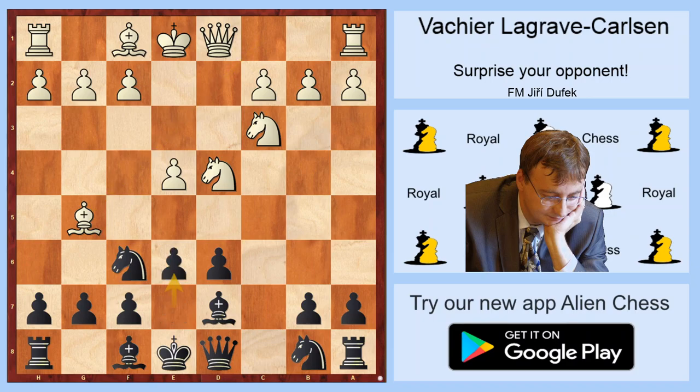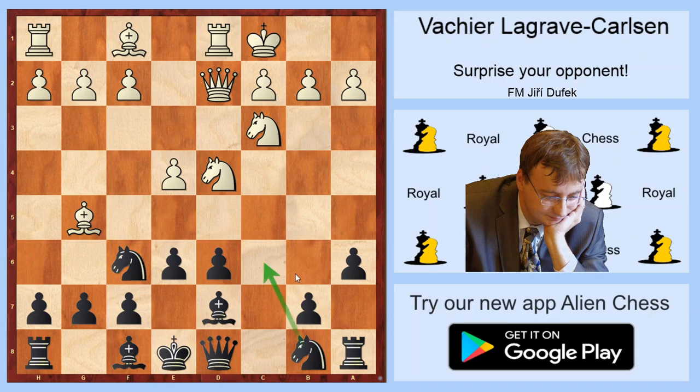And e6. Now Qd2 looks natural, but in effect it's probably not so good a move, because after e6, long castle — Black would play nice e6 and the game will transpose to the Poisoned Pawn Rauzer variation, where there is a lot of theory. But now Black is not forced to play that, and he can play h6, which is a very unpleasant surprise for White.